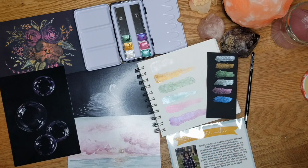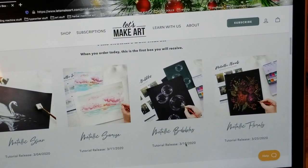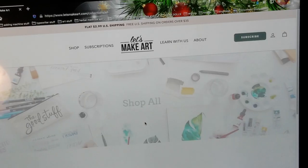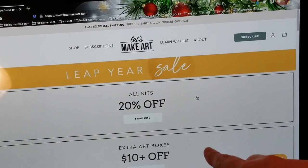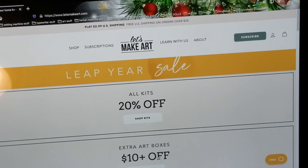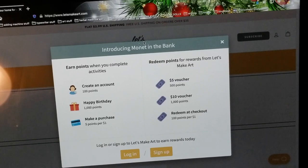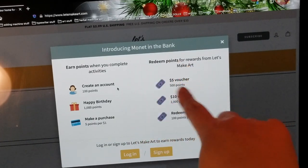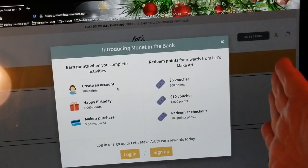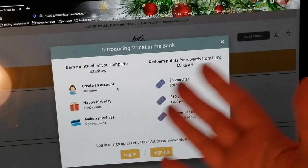This is just the unboxing — the project results I'll save for a separate video. I'll have a link below to the Let's Make Art page. Also for the leap year sale, I think it's today only: all kits are 20% off and extra art boxes are $10 off. They have the Monet and the Bank rewards system where you earn points completing activities, and you can redeem those points for rewards.